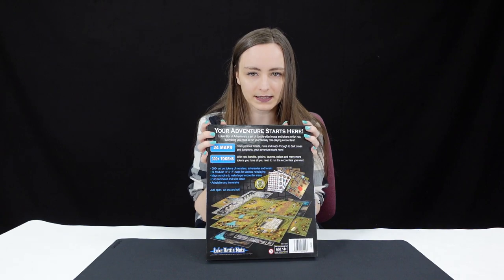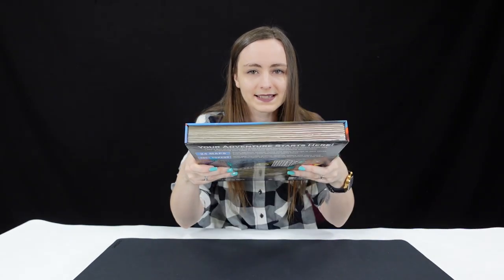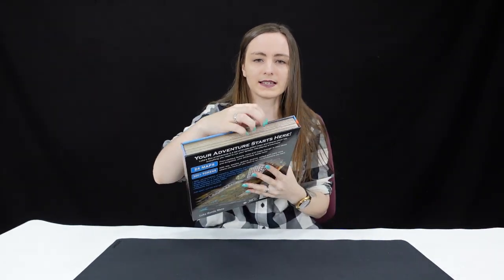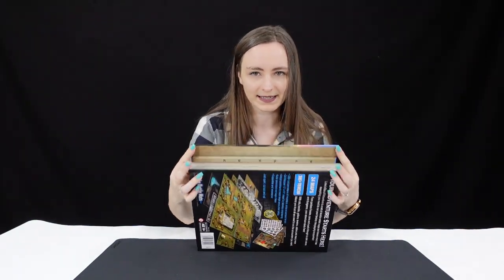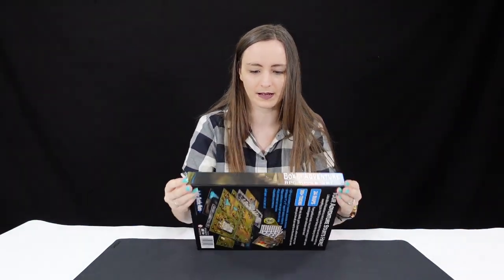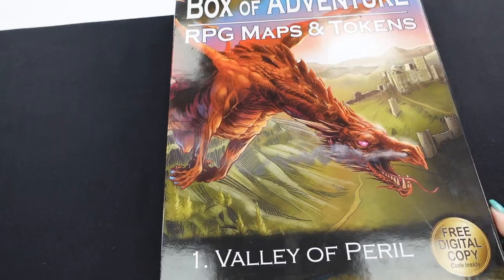The back gives us details of everything that's involved, and quite nicely it's set up as a book. This is cardboard — not that you can tell — and this is a magnetic closure. If you've seen my videos before, you know I'm a big fan of a magnetic closure because it just keeps everything so nicely together.